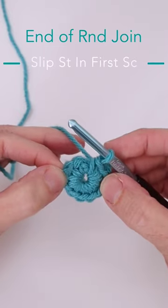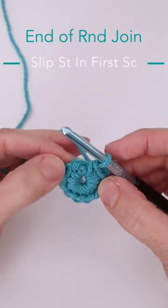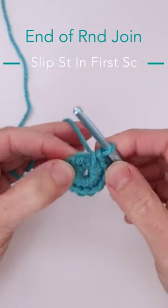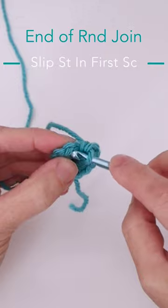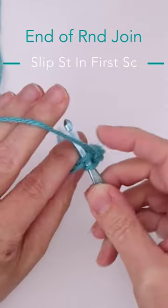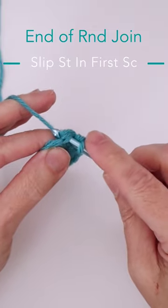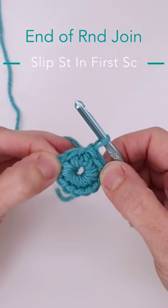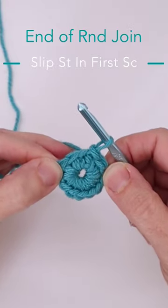To join your ring, you want to do a slip stitch. Look at the first single crochet of the ring right here. Take your hook and go under both loops of that first single crochet. Wrap the yarn around, pull it through, and then pull it through the loop on the hook. That is a slip stitch to join your first round.